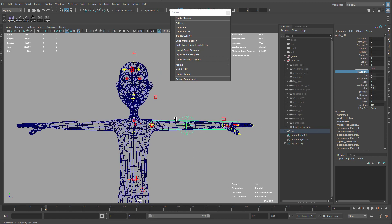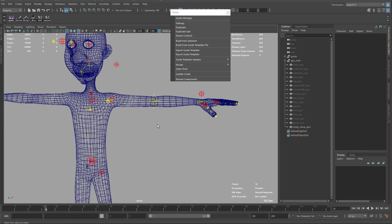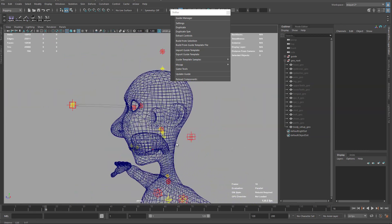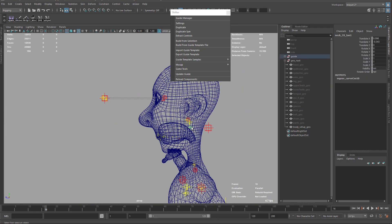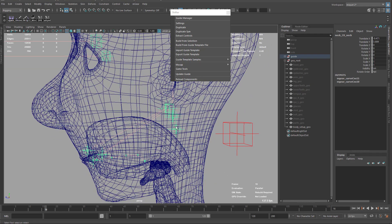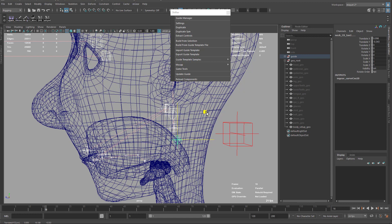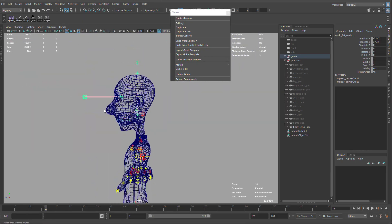Delete the rig again. Now for the neck — I'll take this joint and the one above it, again using Preserve Children, and lower it a little bit. I'll take this one also. That's about three joints — just move them around there, not too much, just a little bit lower.